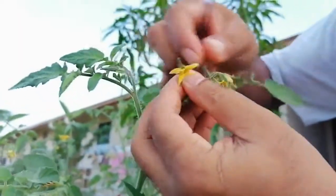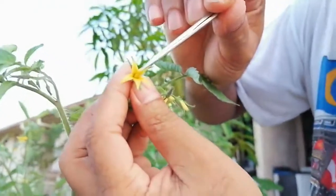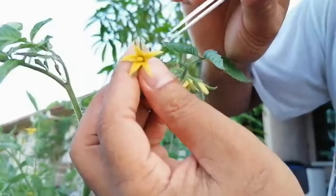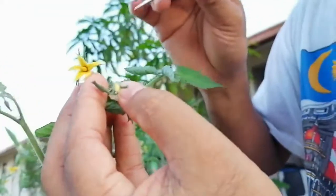This is the tomato flower. You can see the petals, the stigma at the top in the middle, and the surrounding yellowish color is the anther. When doing emasculation, we obviously have to take the unopened flower — this one is already open, so it has already been pollinated.